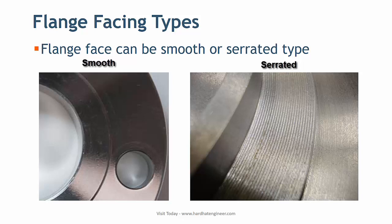Smooth finish is used with metallic gasket, whereas serrated finish is used with non-metallic gasket. Soft material of the gasket is set in the serration and prevents the liquid or gas from passing through the flange joint.